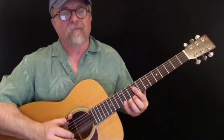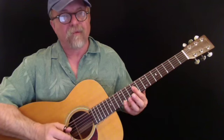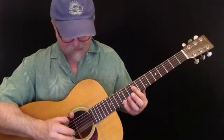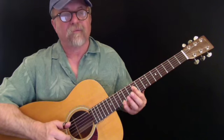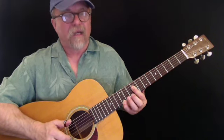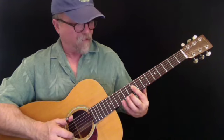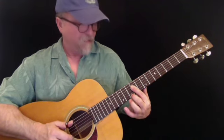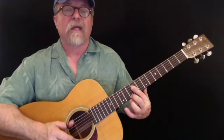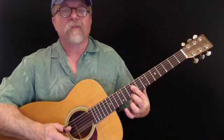We start out keeping that steady bass going. First beat... the next beat I come down and grab the first two strings and the 6th string. Then I bring my first finger — my second finger — down to that first string 10th fret.